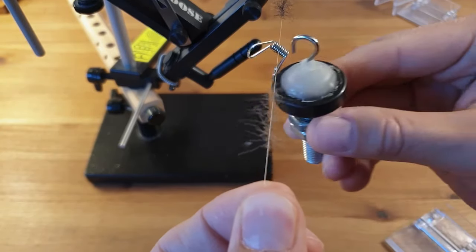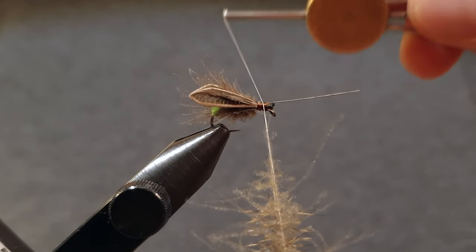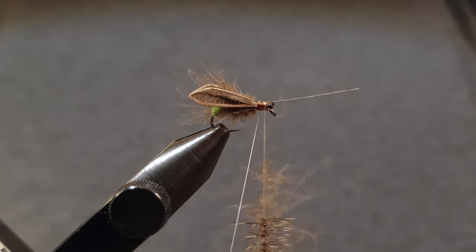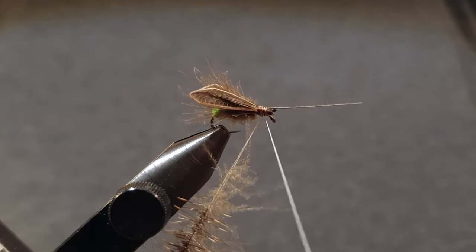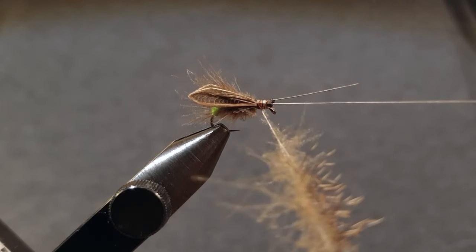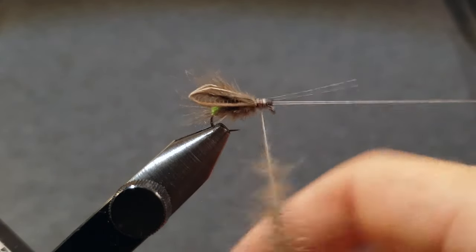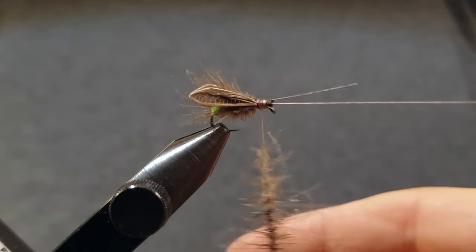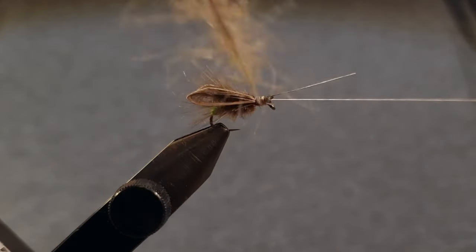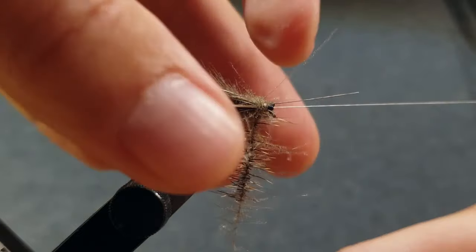After the CDC is spun, place a dubbing spinner where the clamp was and create a dubbing loop. The CDC and deer hair are now parallel and it's time to spin them. Wind the loop around the hook shank, stroking all the fibers back with each turn.